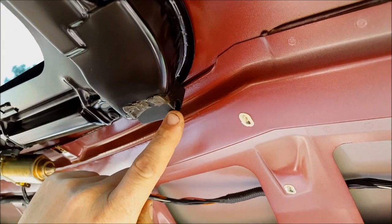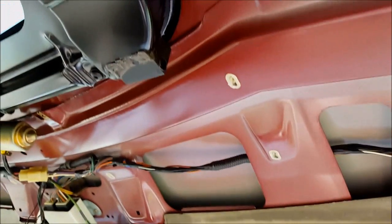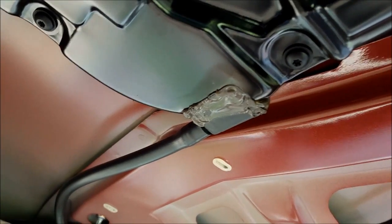Found the source of my leaky sunroof — it's this drain right here, it's cracked. Here's the drain hose; the little plastic nipple broke off of there. Come over here to the driver's side.